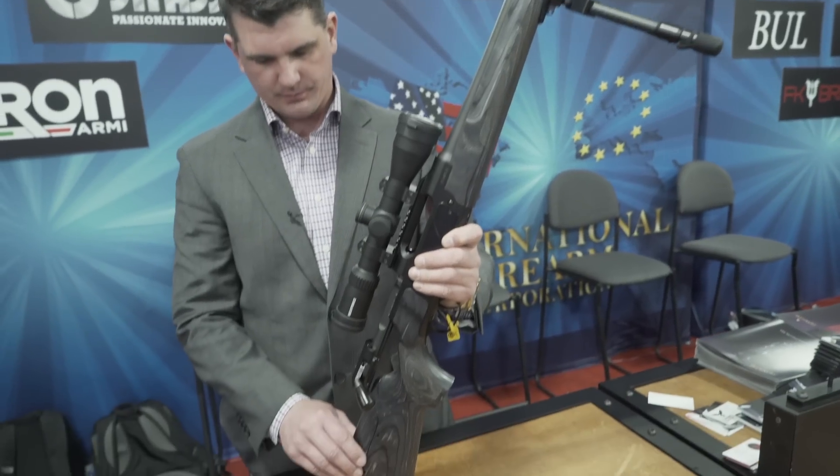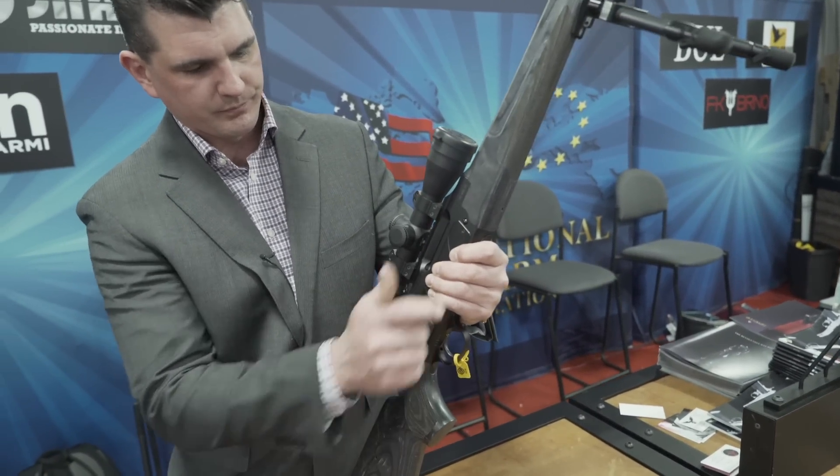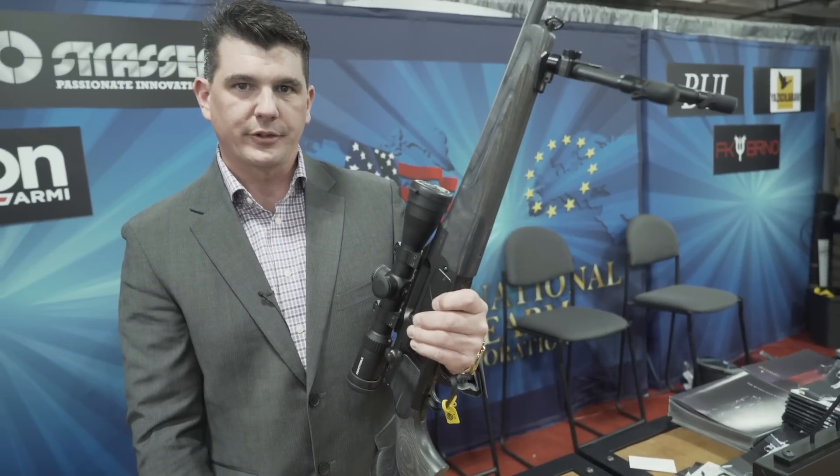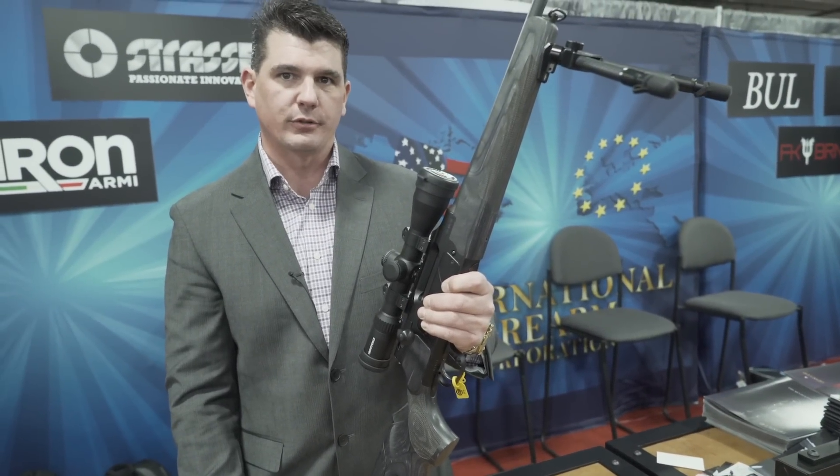This one has an adjustable cheek piece. It's a straight-pull rifle, so it's really quick. It comes in over 20 different calibers, everything from .222 all the way up to .375 Ruger.